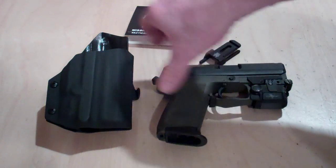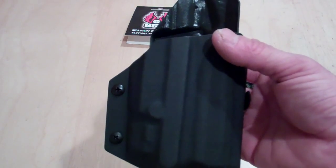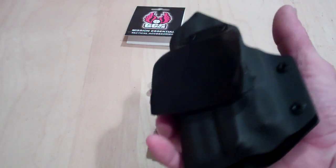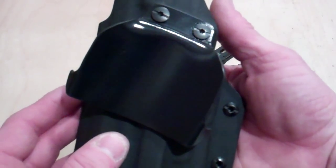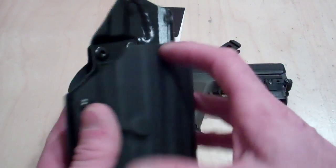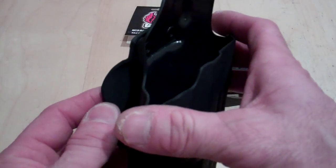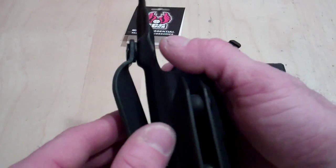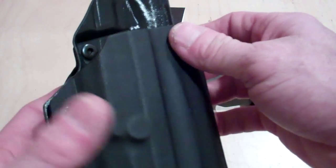Just to give you a little history on the holster — it's made out of .08 kydex, and this particular one is made in Calcutta black. It's a paddle style holster, very basic but very functional. The body is .08, and the belt fastener systems are .125, so it is thicker. It's held on with a couple of Chicago style screws that you can tighten or loosen to adjust the tension on the belt.